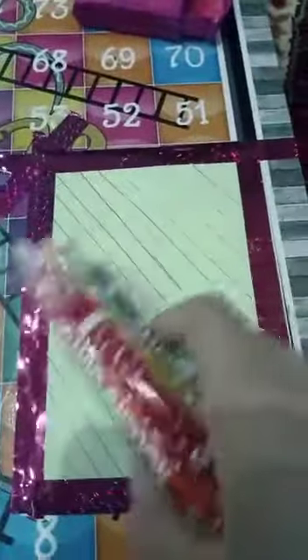I am just going to color them in just like this. I will meet you when I finish all of these. I have done the coloring, and now we are going to draw on it.